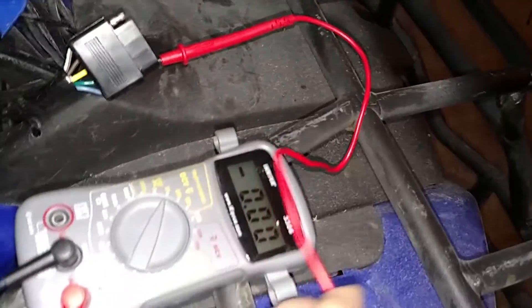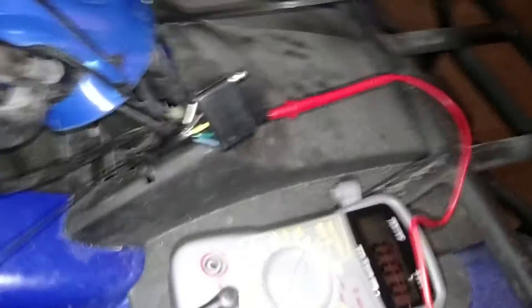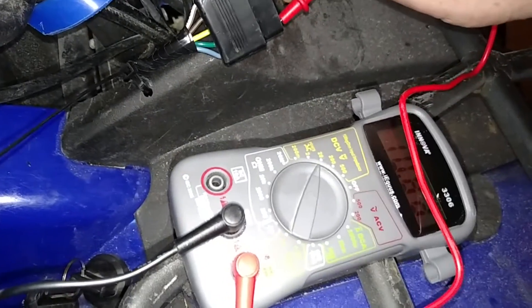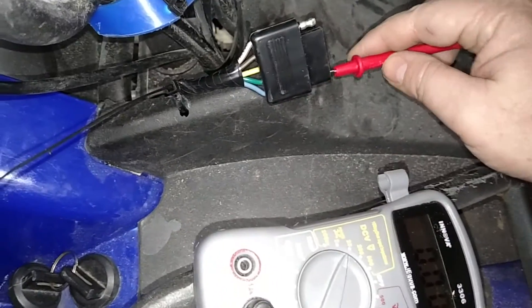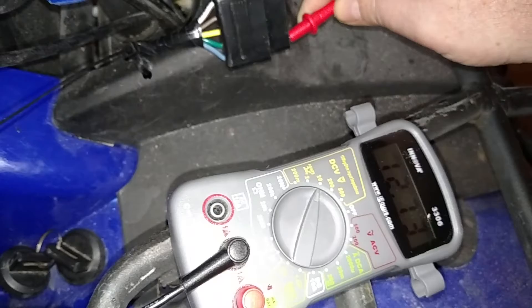Let me see if it's touching. Turn it on — it's not touching. There it goes. So it's right here, and there's our 12 volts.